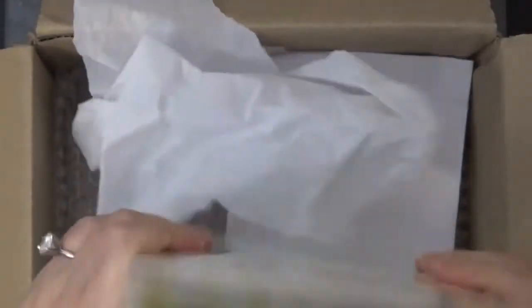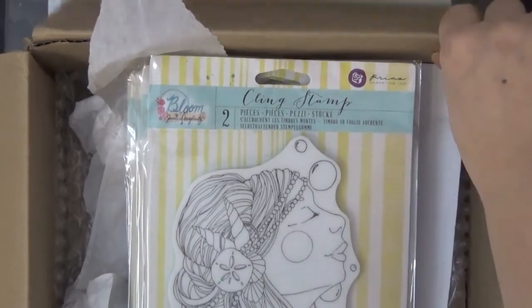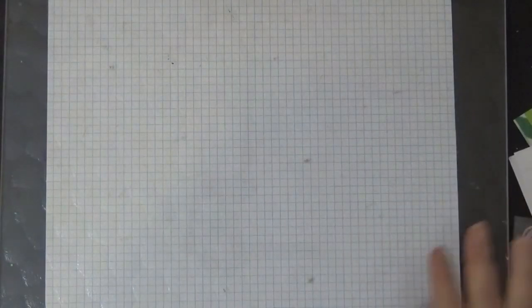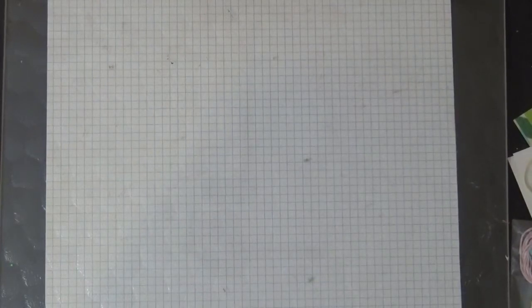That is way cool. I have some more things coming that I ordered from the 50% off section. These items they're going to be discontinuing — they will not be bringing it back, so once they're gone, it's gone. I want to thank you guys so much for watching, and I can't wait to play with the items I got for my design team package. I'll catch you guys later — thanks so much, bye!